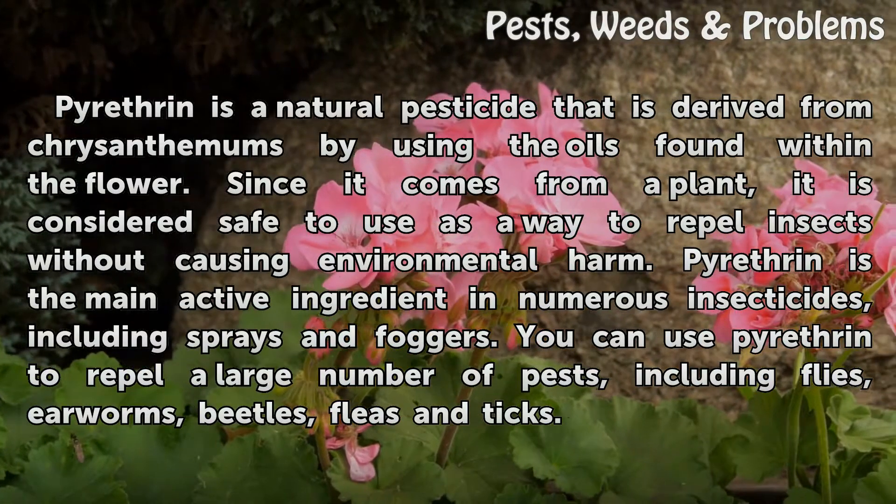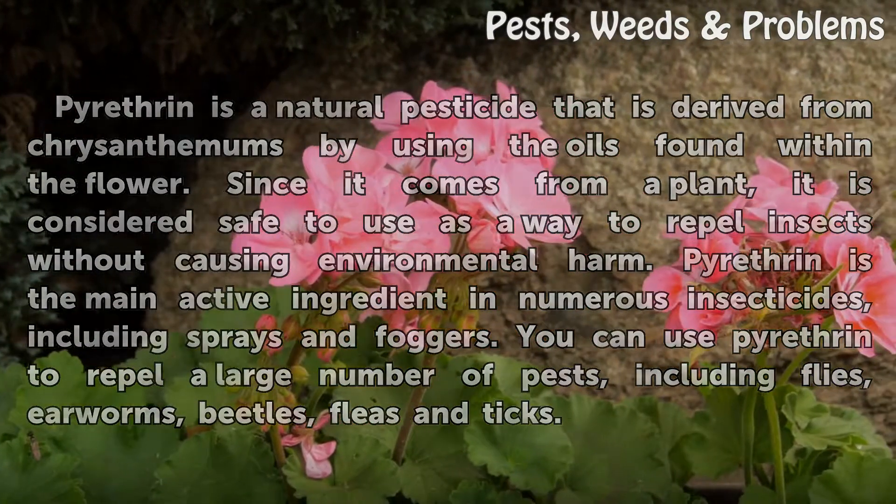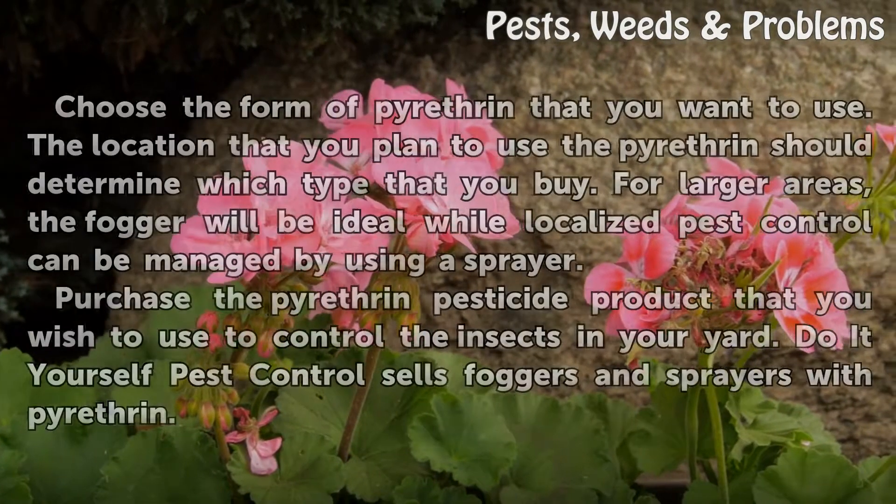You can use pyrotherin to repel a large number of pests, including flies, airworms, beetles, fleas and ticks.